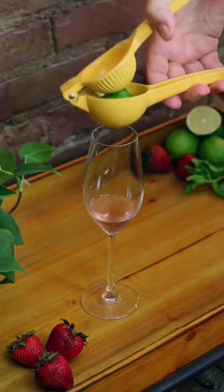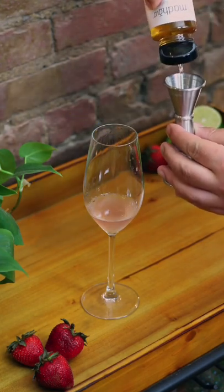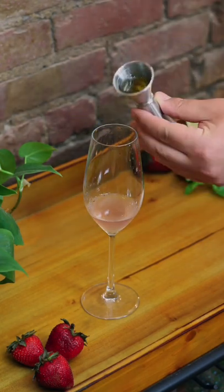Pour in the coconut water. Then juice half a lime into the glass without spilling. Measure out half an ounce of agave syrup and pour it in.